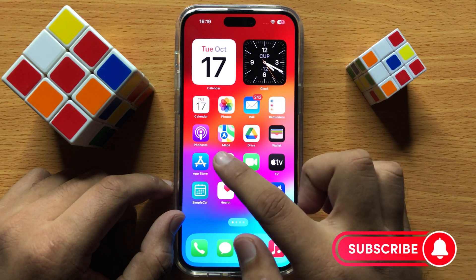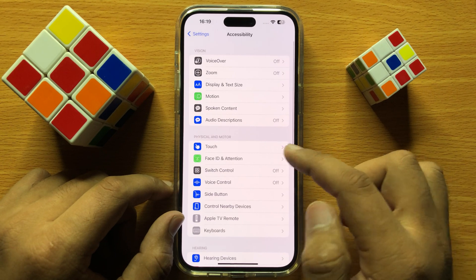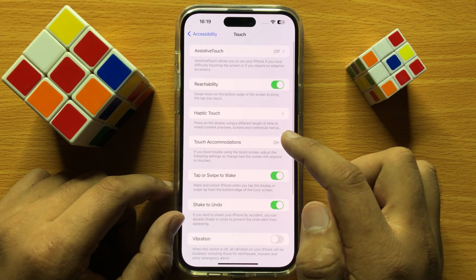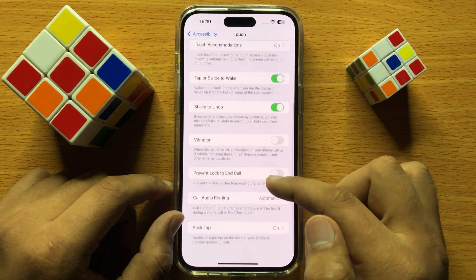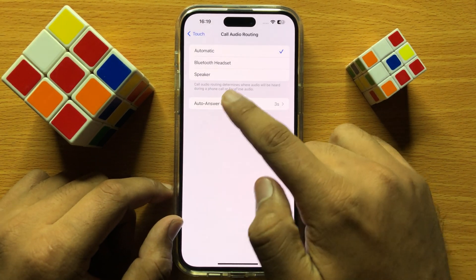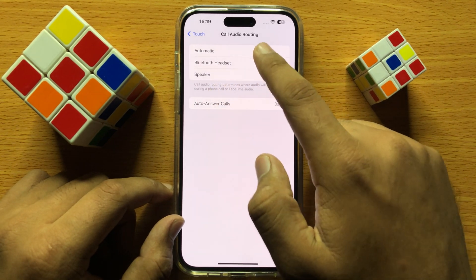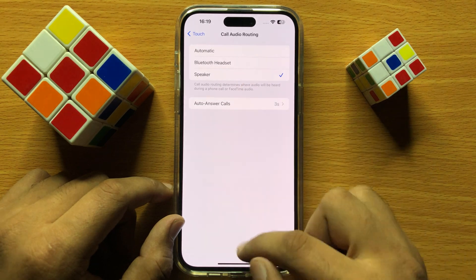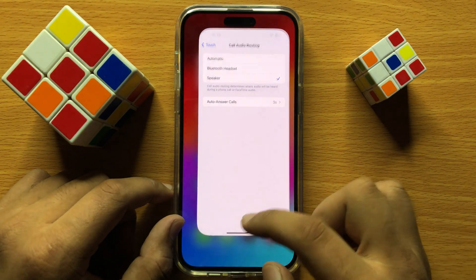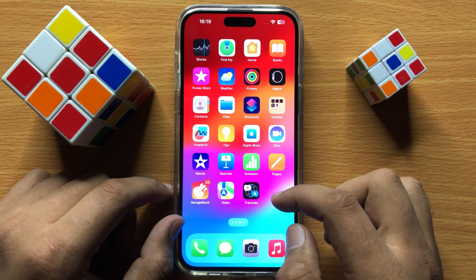If it's still not working, open Settings again, click on Accessibility, and in the Physical and Motor section click on Touch. Scroll down and click on Call Audio Routing. From the three options, choose Speaker. After choosing Speaker, the hearing aid compatibility will start working.